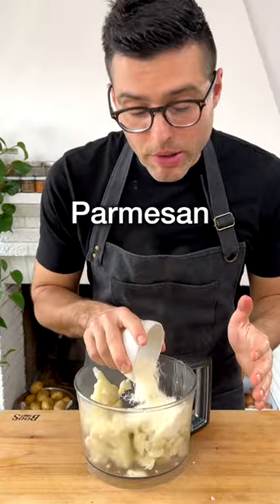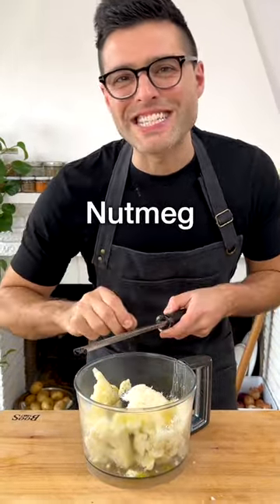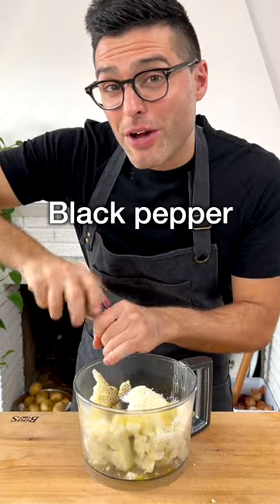Transfer it to a food processor, add grated Parmesan cheese or dairy-free cheese, extra virgin olive oil, salt, some grated nutmeg — optional but delicious — and freshly ground black pepper.